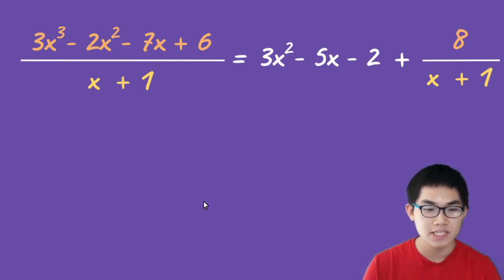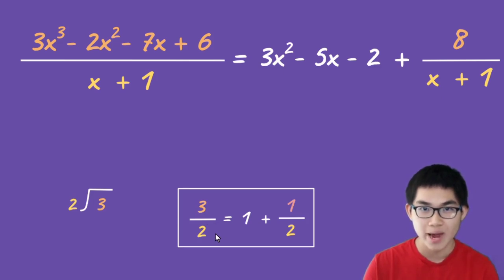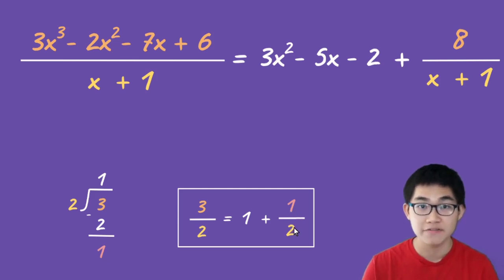If you don't know why we take eight divided by x plus one, here's a brief explanation using a different example. Let's say we have three divided by two — that equals one plus one half. Doing the division: three divided by two gives one, one times two gives two, three minus two gives remainder one. Whenever we have a remainder, we divide it by the divisor, which is two. It's the same thing above: our remainder is positive eight, and since it's a remainder we divide it by the divisor, x plus one.